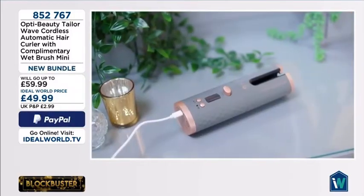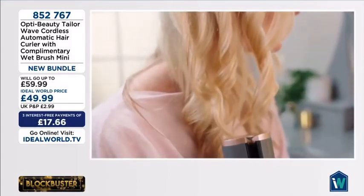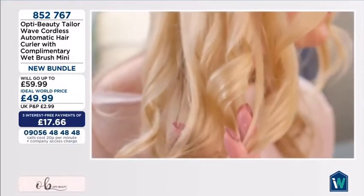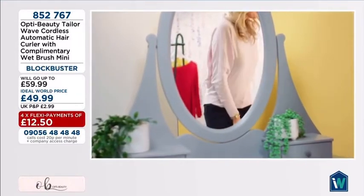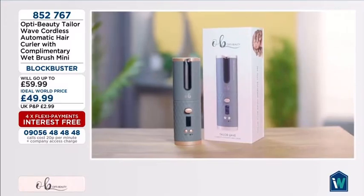The Taylor Wave is fully rechargeable and is used completely cordlessly, making it great for on-the-go curling. And with an auto-shut-off function, OptiBeauty have thought of everything. The OptiBeauty Taylor Wave — perfect curls, anywhere, anytime.